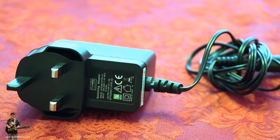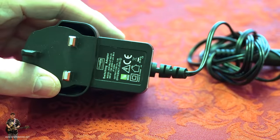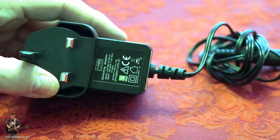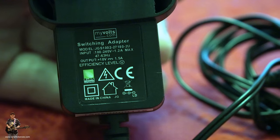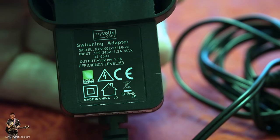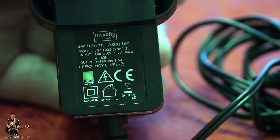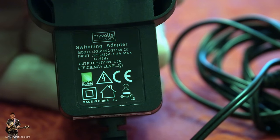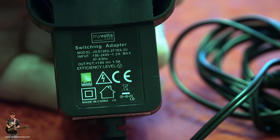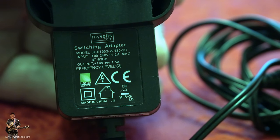Just before I do that, I want to show you the power supply. This is highly likely not the original power supply, but it does show you what you need if you're looking for one and can't read what's on the back. It's 100 to 240 volts, 1.2 amps maximum, and notably it's 18 volts output at 1.5 amps. This particular one's made in China, CE approved, RoHS compliant, and all that good stuff. Just for information, the center is positive and the outside is negative.